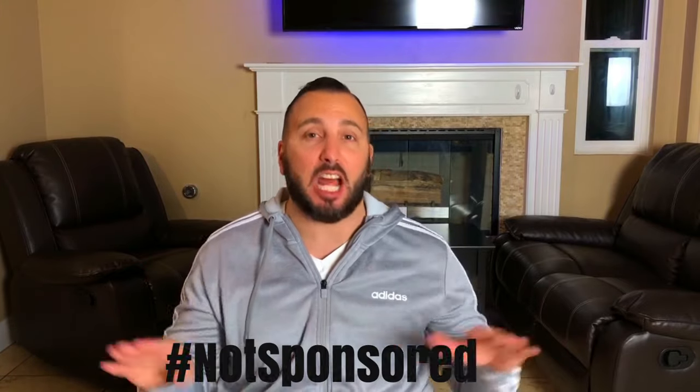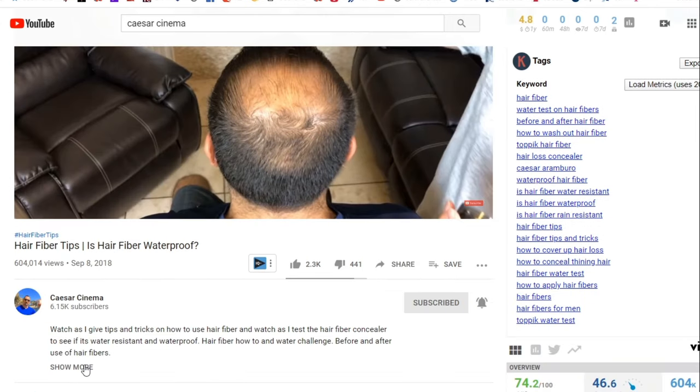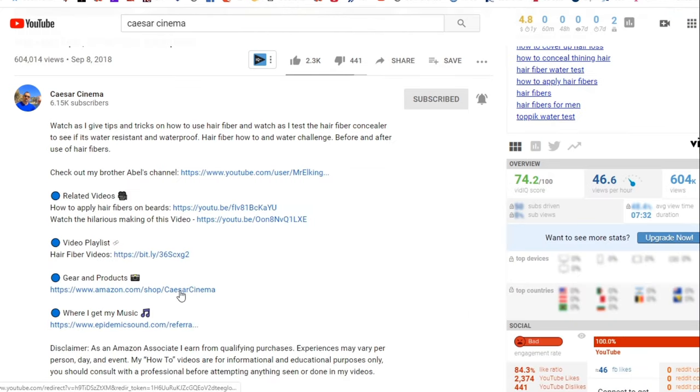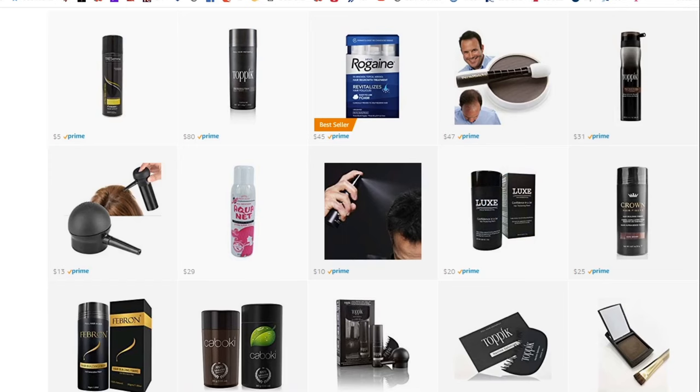I want to let you guys know I am not sponsored — hashtag not sponsored. Everything I'm telling you is stuff I purchased with my own money and this is my personal opinion. Topic did not reach out to me for this video; I'm doing it because I stand by the product. I'm not sponsored by Topic, Kabuki, or any product mentioned in this video.